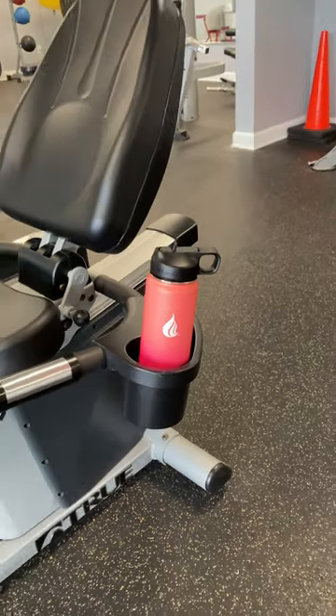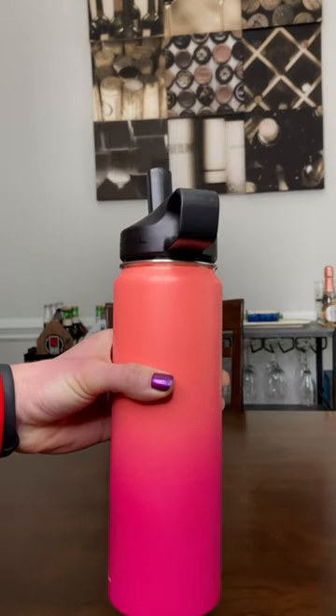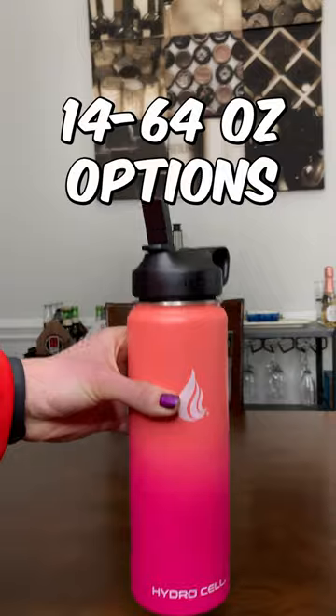This is their coral and punch color, and it does come in a multitude of different colors. As you can tell, it's nice and vibrant, and I love the design to it. It also comes in various sizes, so you can grab whatever water bottle you want.